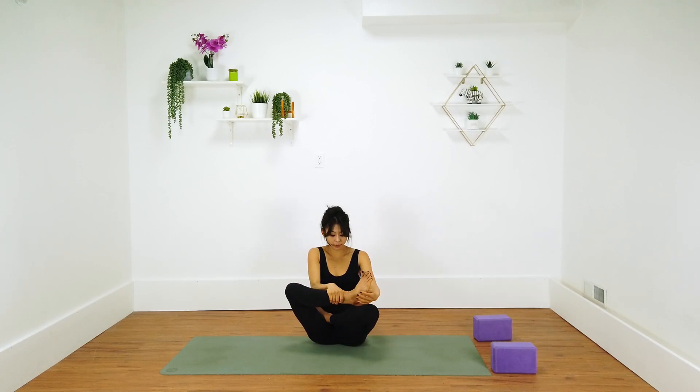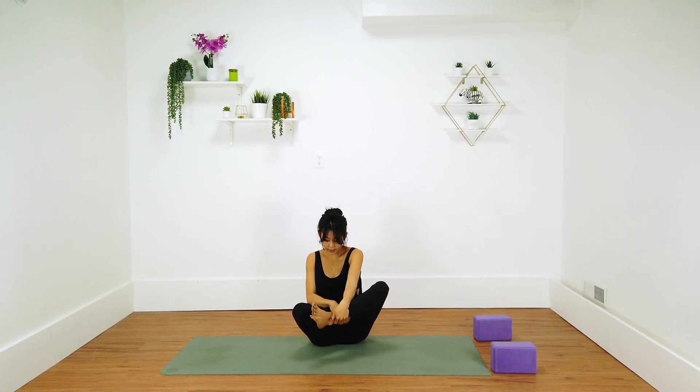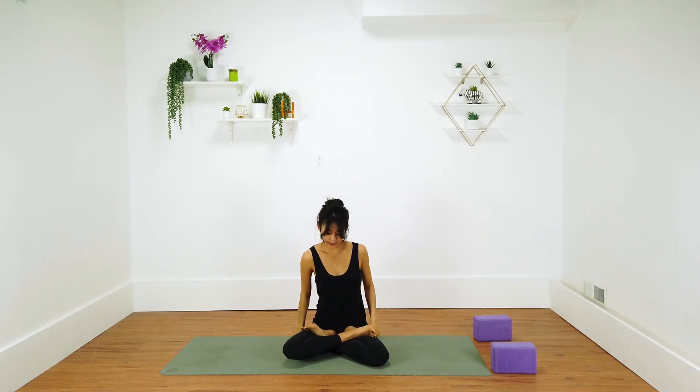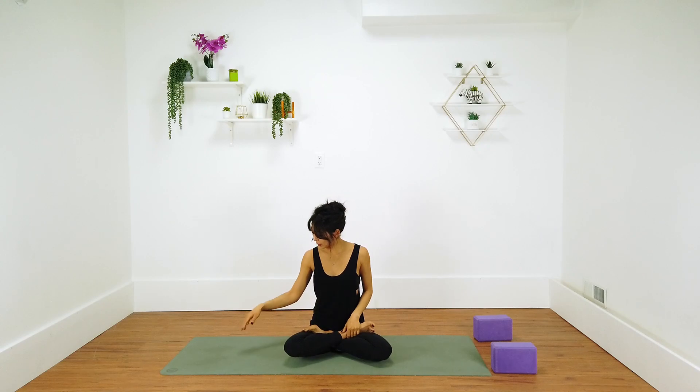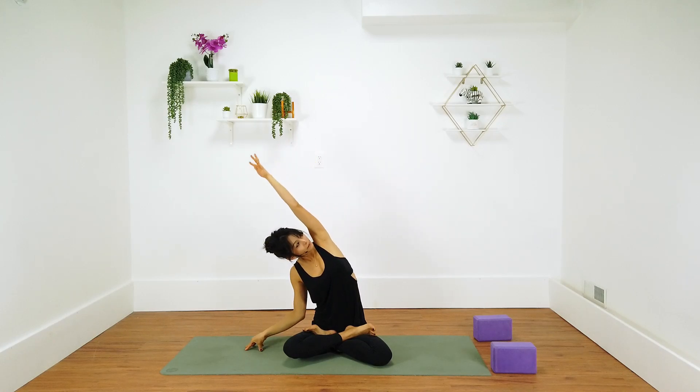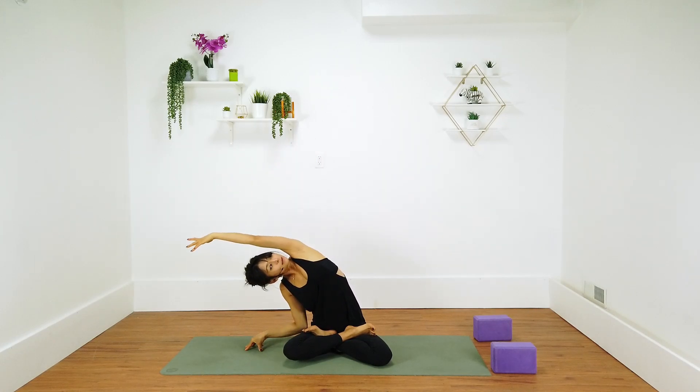Same leg variation, please. I always kind of forget what side I did — this always happens to me. Re-stack your shoulders over hips, and then this time you're going to replant your right fingertips next to your side. Reach that left arm up and over. And then as you come back, you're going to keep this right arm where it's at.